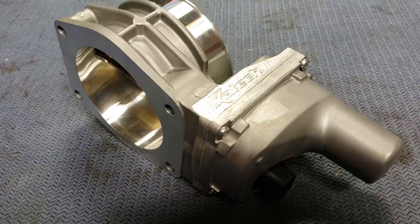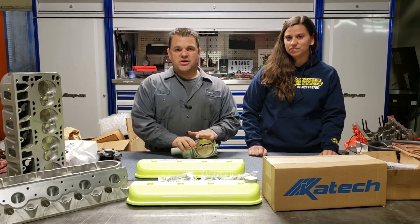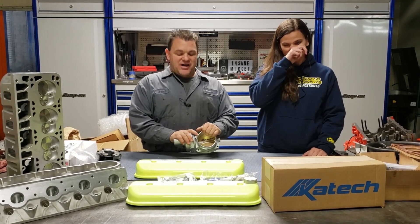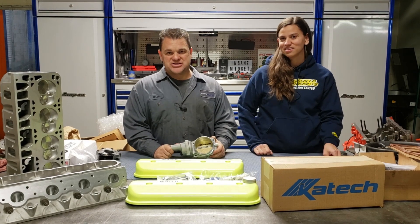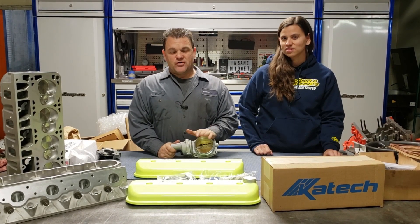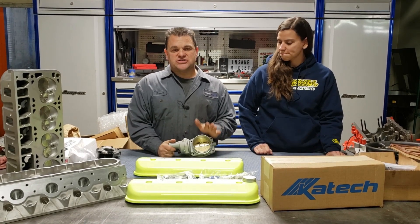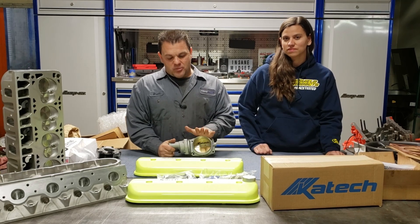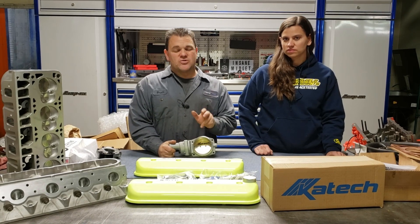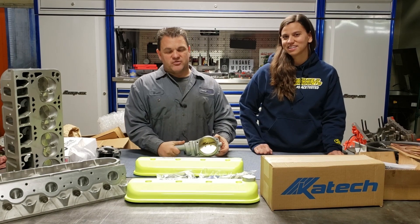This is an awesome 90 millimeter throttle body that we're going to be putting on the car. Before all you people start freaking out, 90 millimeters will handle everything you want to do on a naturally aspirated motor. All you guys buying 103, 105 millimeter throttle bodies — that's great in a blown application. We want the response of the throttle to be right under Michelle's foot. Going bigger on the throttle body will just take some of the response out of the corners. This car is not just a drag car, it's also a road course car.